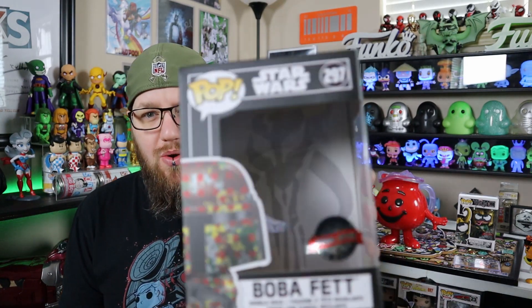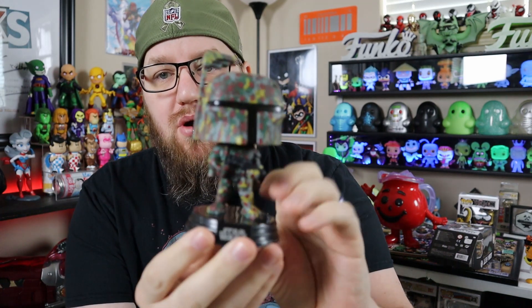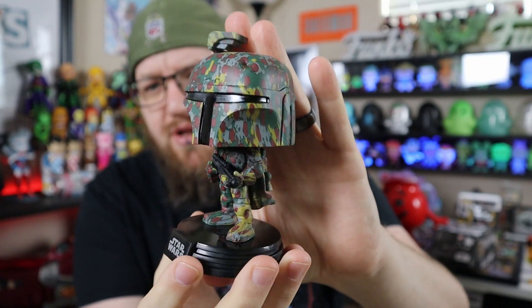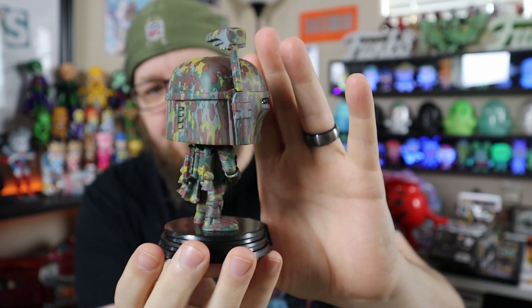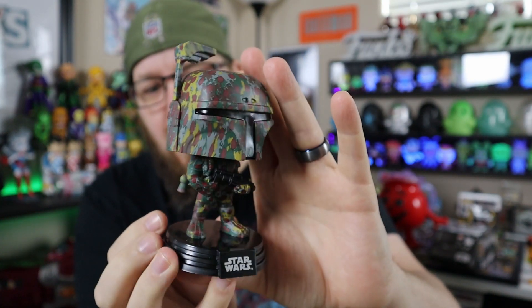I'm going to go ahead and pull it out and actually look at it. You've got the little Mandalorian logo in the background. If you haven't seen the Mandalorian show, check it out because that show is awesome. It's a pretty common mold for the Boba Fett, but the paint job is so freaking cool. My favorite Boba Fett pop though is one where he's actually taking off and he's in flight — that is a really cool one.